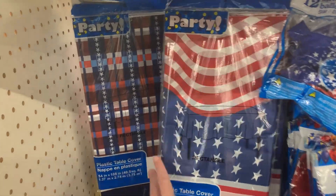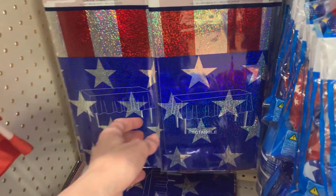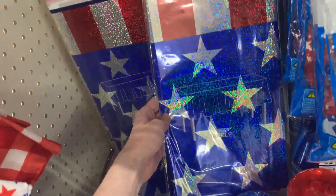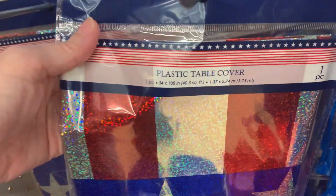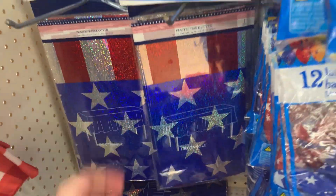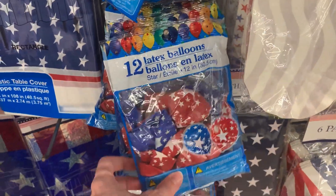One table cover is 54 by 108 inches. There's also a really neat one with a holographic effect — I love the way it sparkles and really catches the light. That one is also 54 by 108 inches. Here are some patriotic balloons — red and blue with white stars — and you get 12 in a package.